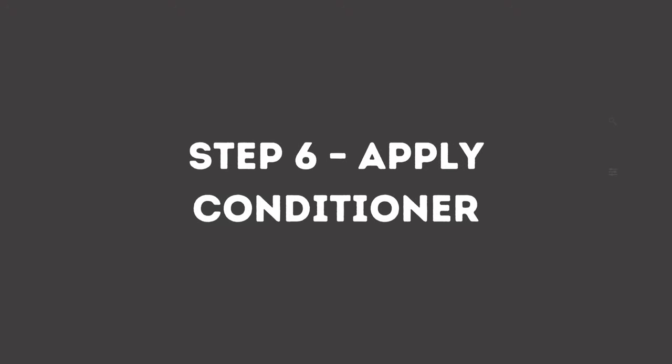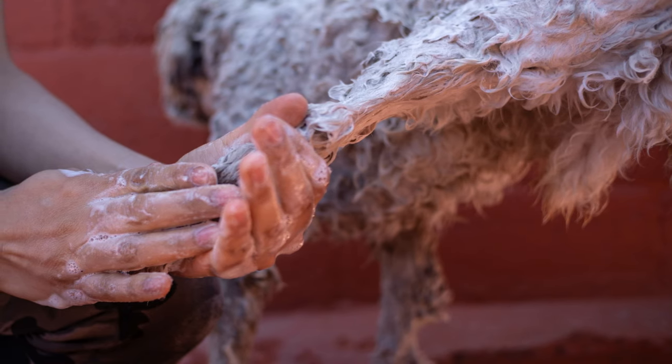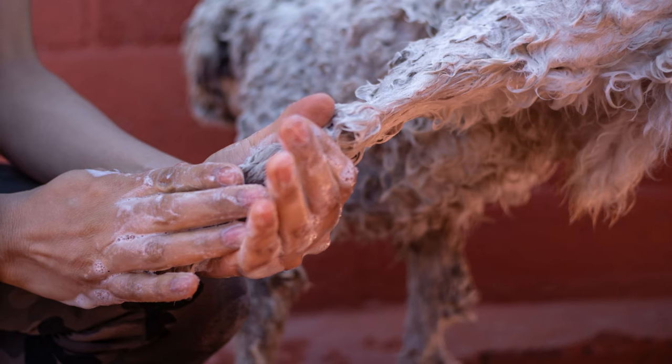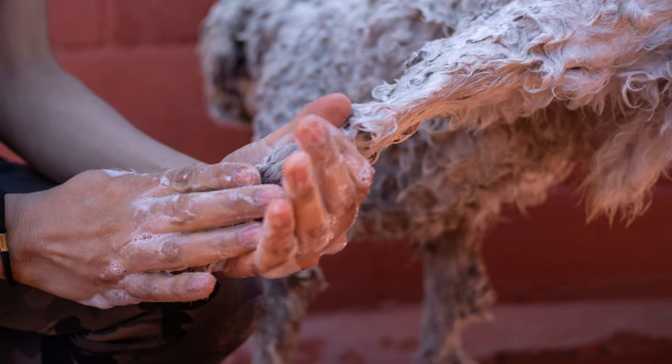Step six: apply conditioner. Use a light conditioner to nourish and moisturize your dog's coat without changing its texture. Do not use heavy conditioners unless their coat is harshly damaged. Apply conditioner to the coat following the direction of hair growth — don't scrub it as you do with shampoo, just rub it on the surface in one direction. Then leave it on for two to three minutes.